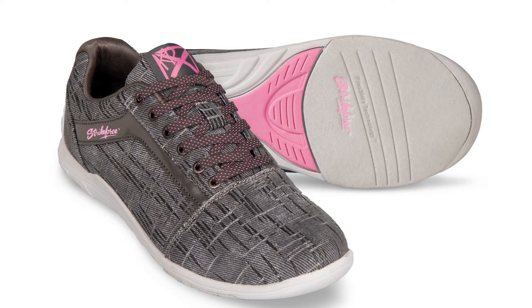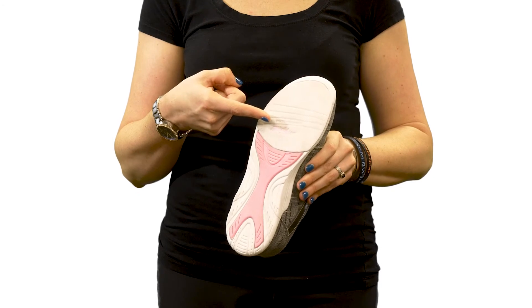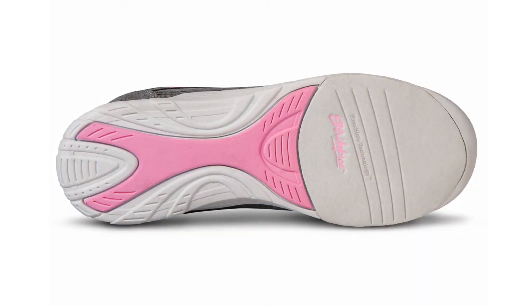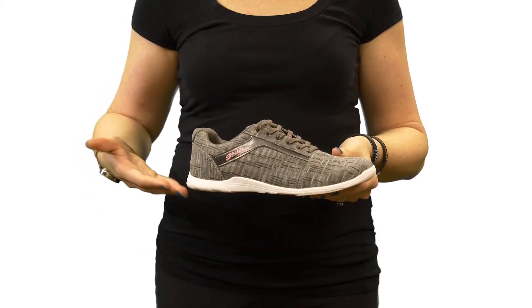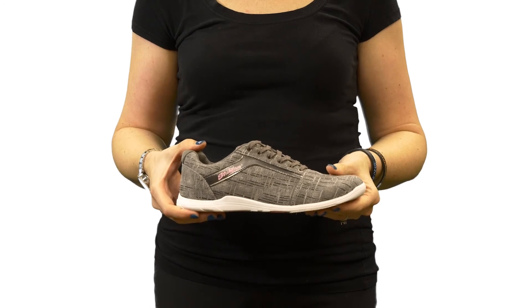It is designed for left and right-handed bowlers and features a microfiber slide pad on both shoes for flex slide technology. The compression EVA flex light outsole is low profile, flexible, and makes this shoe 40% lighter than other rubber outsole bowling shoes.